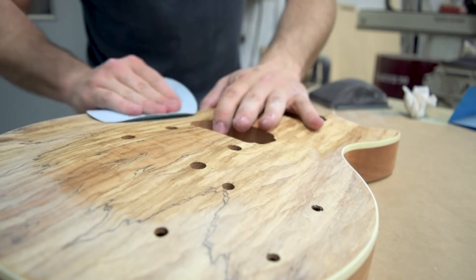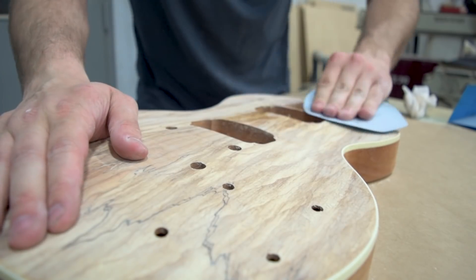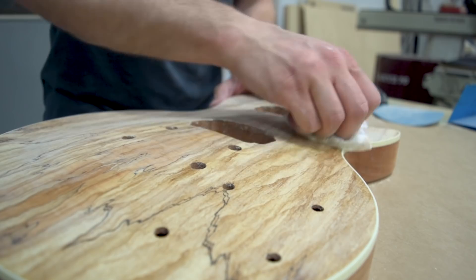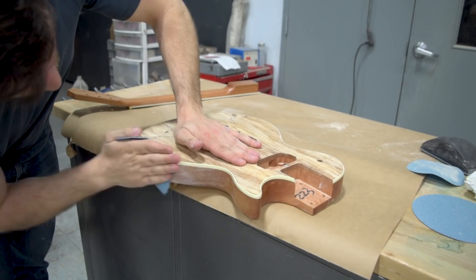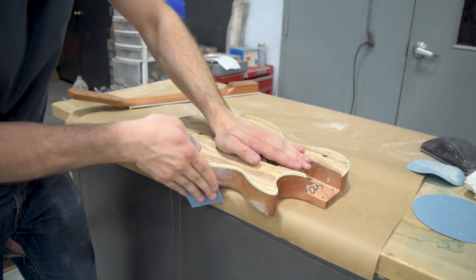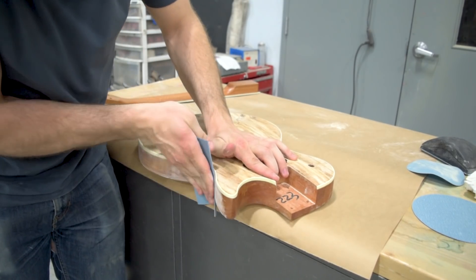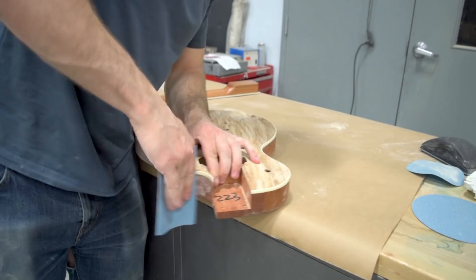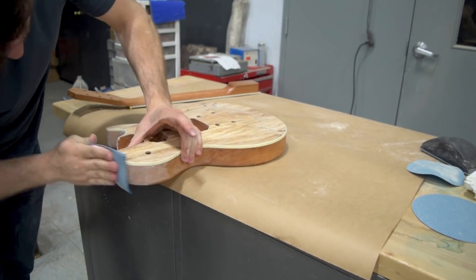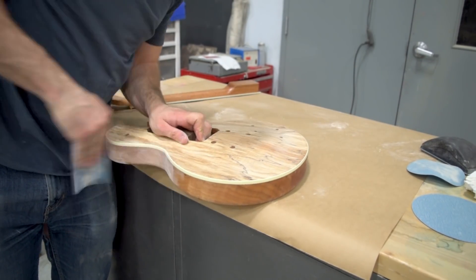The next step is to clean it off — I use a little bit of wax and grease remover for that. You've just seen me do that on the back and now I'm doing it on the front. This is sped up quite a bit because nobody really needs to see me sand and clean something — it's pretty straightforward. Try to avoid using your fingers; use the palm of your hands so you don't put ridges in, or use a block when appropriate. They do make flexible blocks for these curved areas as well.